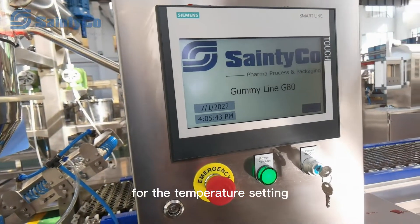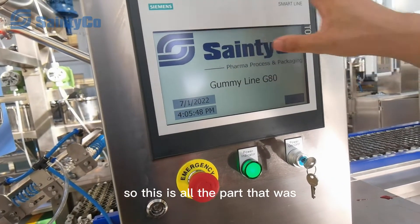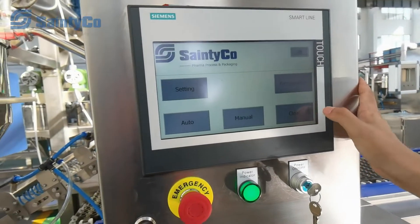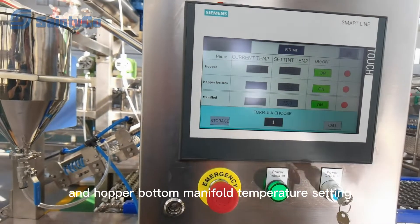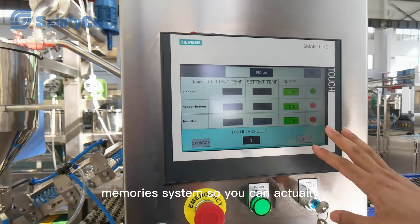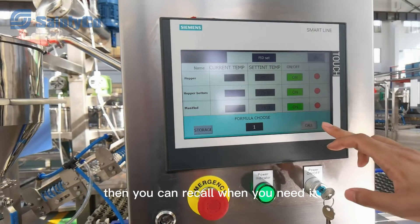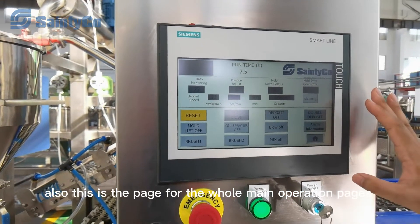The control system manages the spraying, the temperature settings, as well as the demolding sections — all parts created into this unified system. On the HMI you can see the hopper and hopper bottom manifold temperature settings. We also have a formula memory system where you can input more than 20 recipes, store them, and call them up when needed.